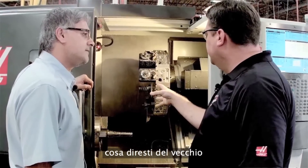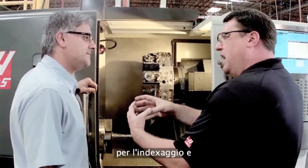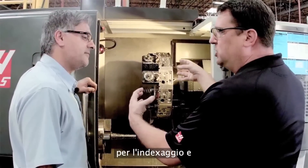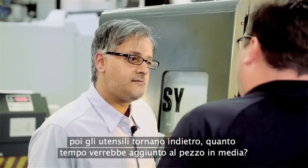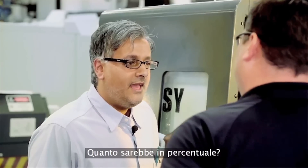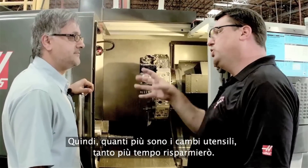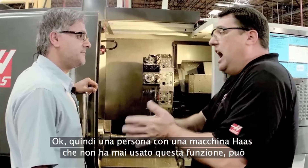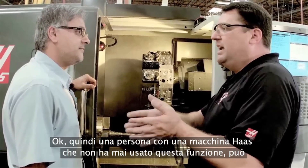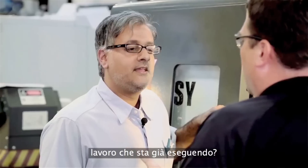When we set up jobs the traditional old-school way — going all the way to the home position, indexing tools, coming back — how much time does that add to an average part? It can be between five and 15%, depending on how many tool changes you're doing. The more tool changes you have, the more time you'll save. So a machinist with a Haas machine can easily pull 5% or even more out of every job they're already running.